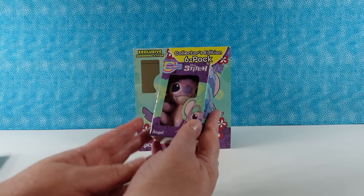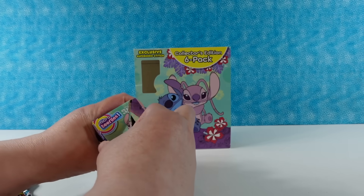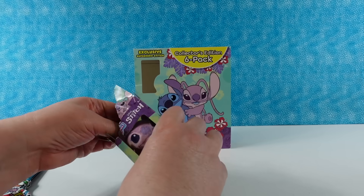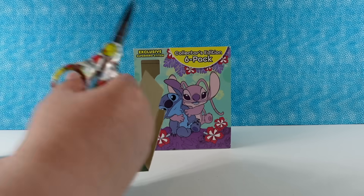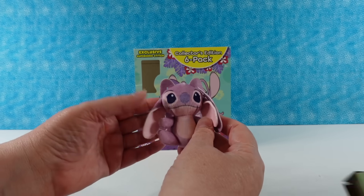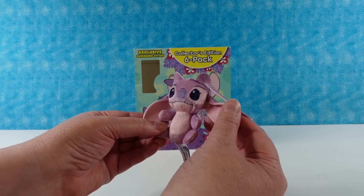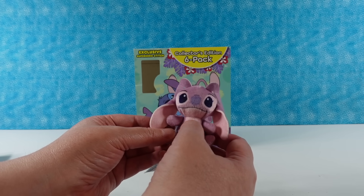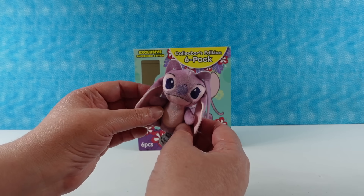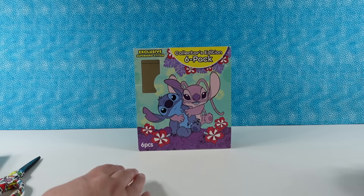Now we have Angel — I thought I might get her because I saw her on the side of the box. Come out, little Angel. She has big, really long antennae and really long ears too. There's just a little bit of blue printing on her chest and she looks super adorable. You can buy these individually as well, but the six-packs come with everybody plus an exclusive figure.